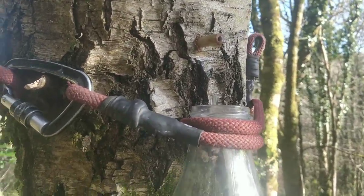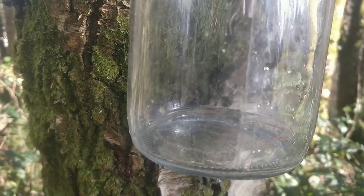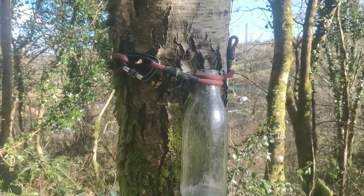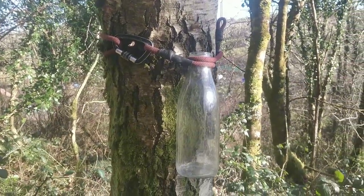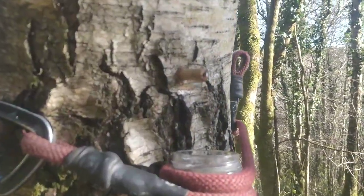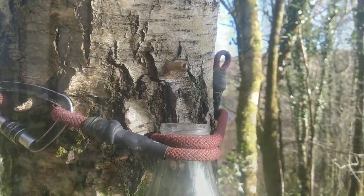I've got my bottle secured to the tree. You can see the sap is moving. I just used an old milk bottle and a dog lead, but use whatever you can — a plastic bottle, duct tape to the tree, whatever you have to. I'm going to leave that for a while and come back to show you how much water we collected.